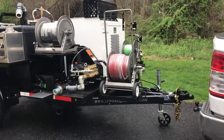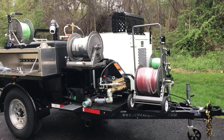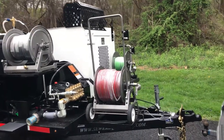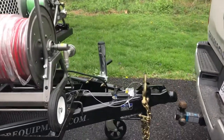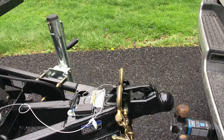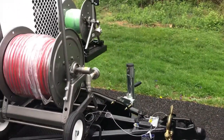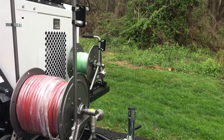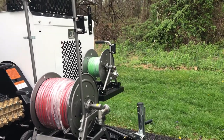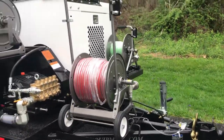I'm going to do a quick walk-around of this Mongoose 184 trailer jet — 184 standing for 18 gallons a minute, 4,000 PSI. Starting right from the front, this is a cast iron bulldog hitch, the best hitch in the industry. None of the thin-walled trailer hitches you typically see on a trailer this size that get banged up and need replacing once or twice a year — heavy-duty cast iron right from the tip of this Mongoose.